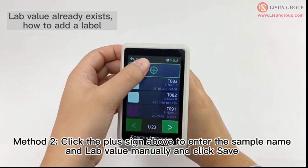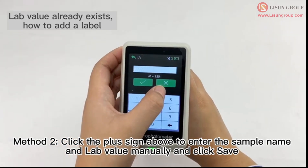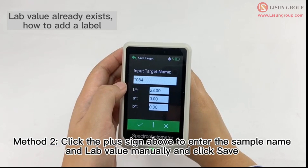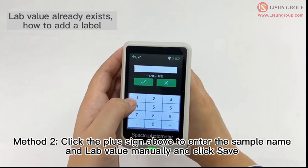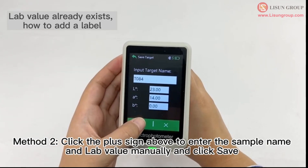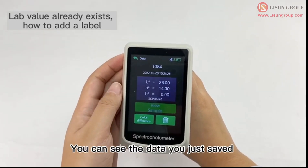Method 2: Click the plus sign above to enter the sample name and LAB value manually, then click save. You can see the data you just saved.